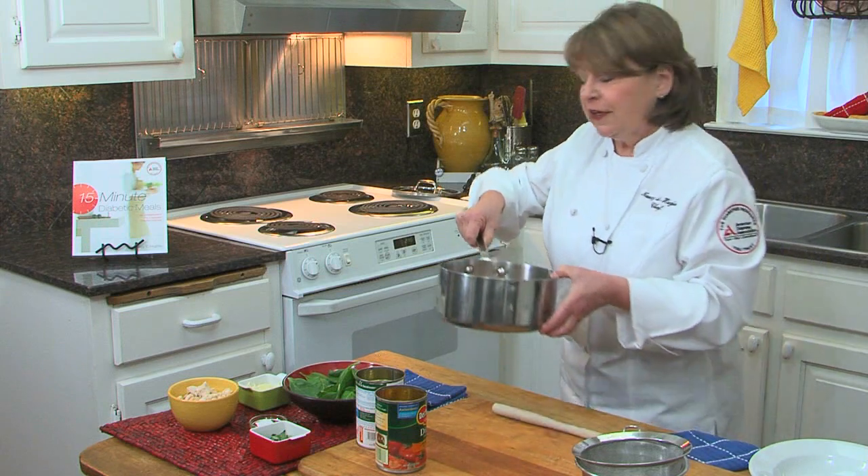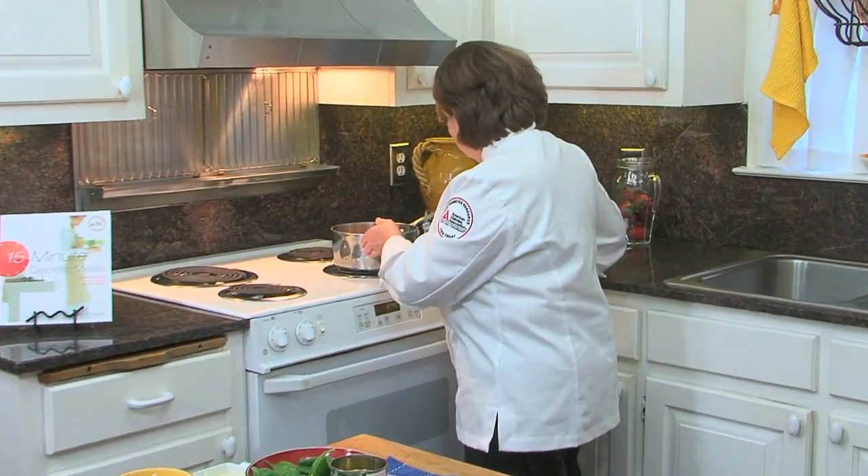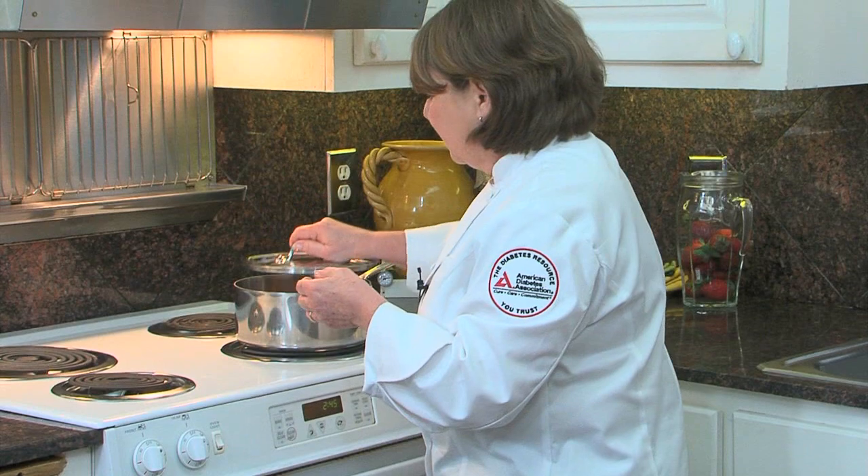And then you put it over heat, bring it up to a boil, cover, simmer — five minutes. That's all you do.